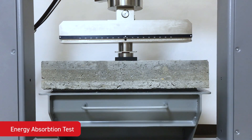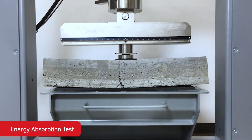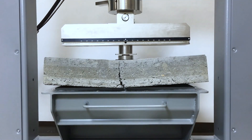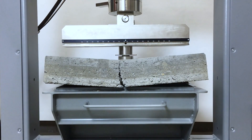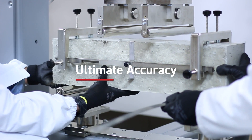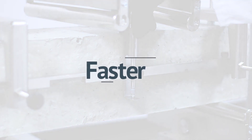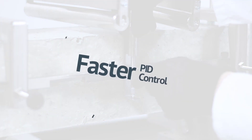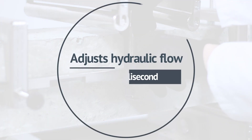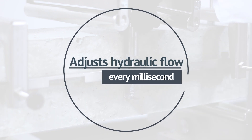You can then progress at your own pace to advanced tests such as elastic modulus and Poisson ratio, as well as displacement control tests for fibre reinforced concrete. These tests can achieve greater accuracy and stability than ever before, thanks in part to the Ultimate's high-performance closed-loop PID control which monitors and adjusts hydraulic flow every millisecond, allowing an almost instant reaction to unexpected specimen behavior.